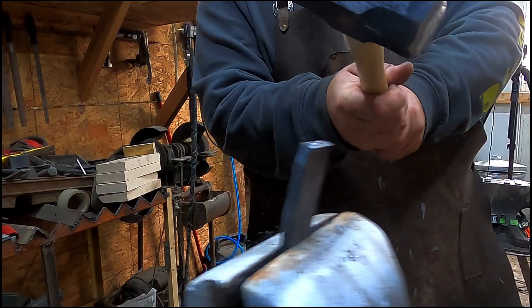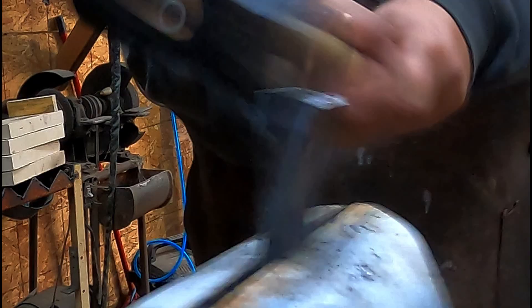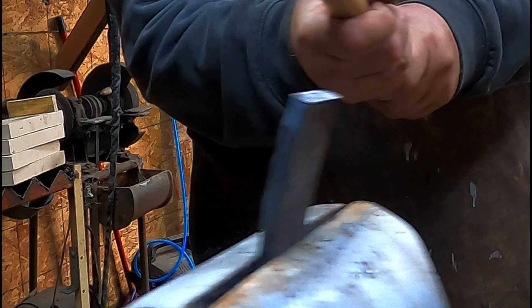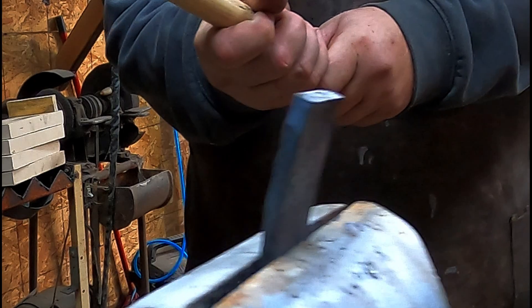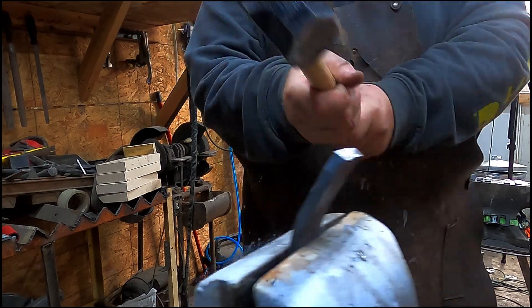Since we annealed both of these, I wasn't expecting anything different from the control versus the used or new spike with the known carbon content. It performed exactly how I expected — there wasn't any surprise at all going into this control test.